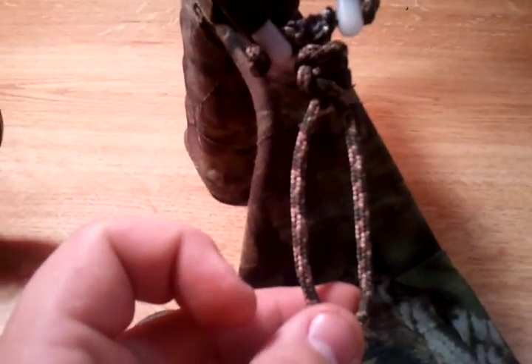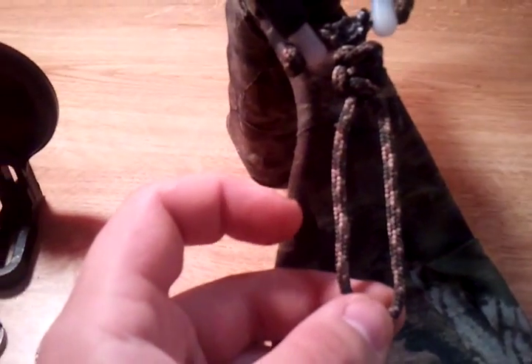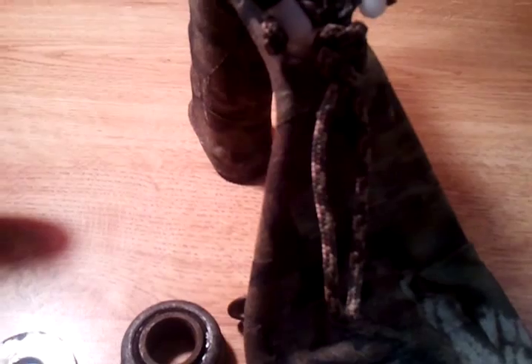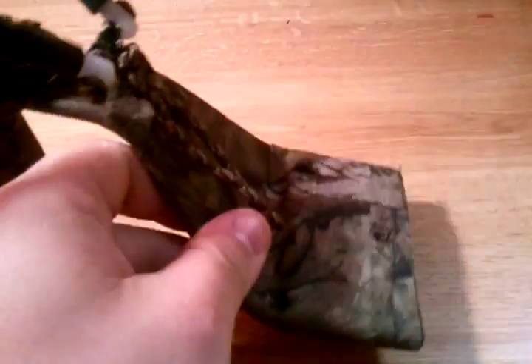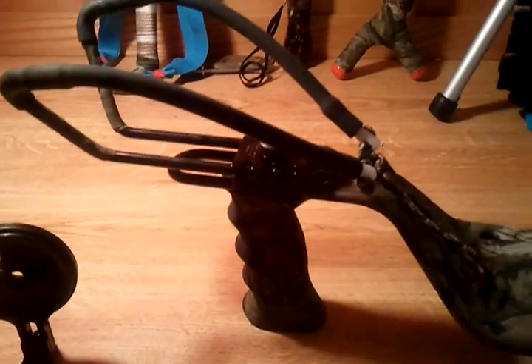I got the string right here where it's long enough so you can put two fingers in there to pull it back by hand. Or you can just tie another knot right in here somewhere and use a release. I'm going to show you how to put this thing together — it's not too complicated, it's pretty simple actually.